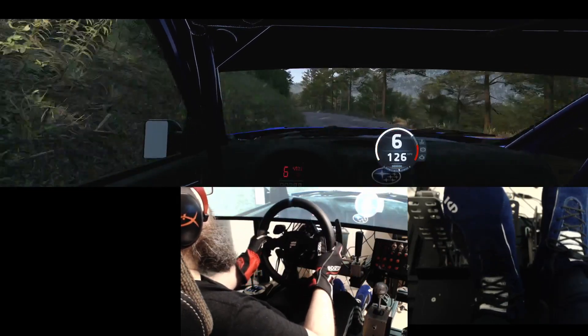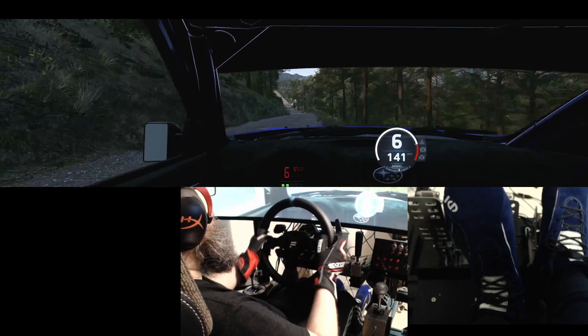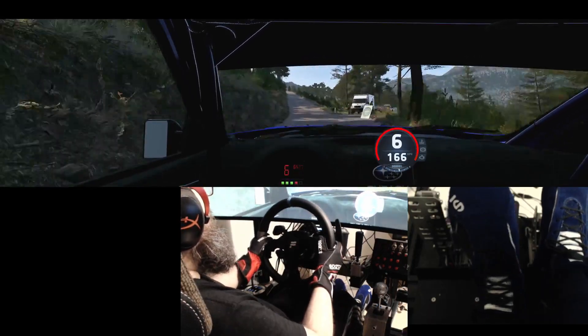Left of a small crest, 70, turn slight left, through dip, 90, slowing, slight left, into 6 right of a crest.